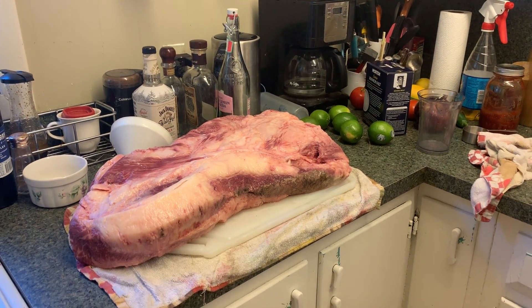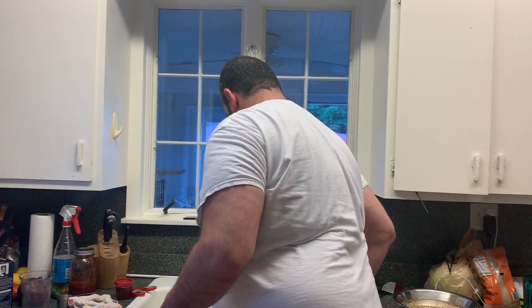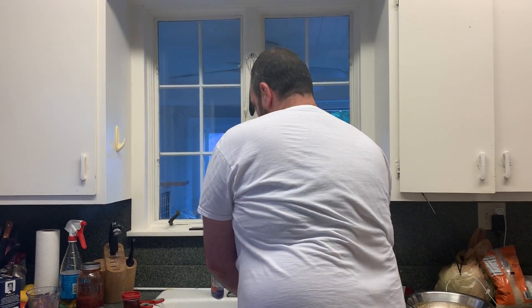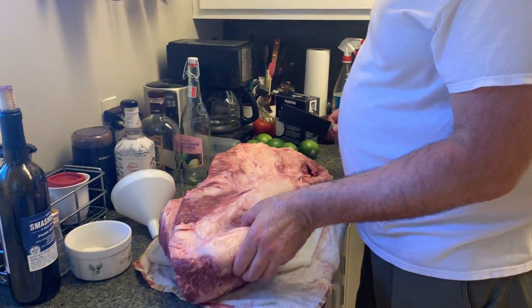I would have started this a couple days ago, but unfortunately I had to do home repairs because the guy that was going to do it for me had to go out of town, effectively screwing me over. This is amazing.